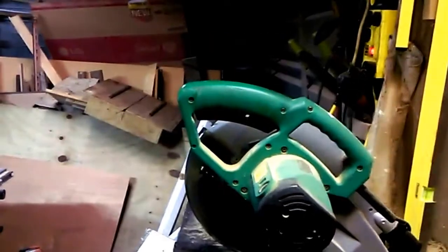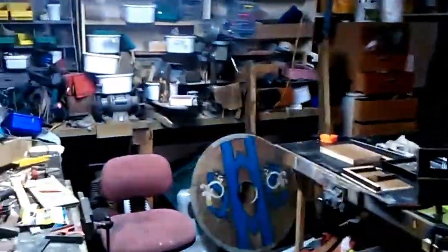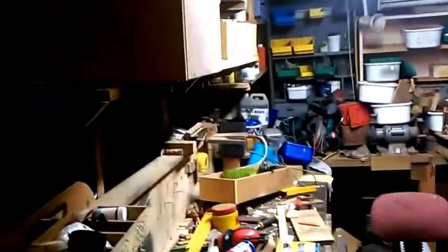DIY man Glenn here, welcome to my little DIY channel. Sick of my shed looking like this, so I'm doing organization stuff — flash shelves, flash boxes. That craps me, trying to organize my shed.